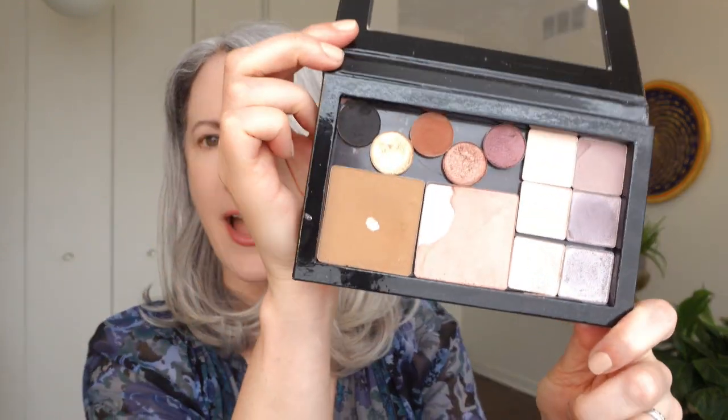So recently, I went through all of the palettes that fit that description and I popped out the makeup that I actually like to use and I put it into this magnetic palette,